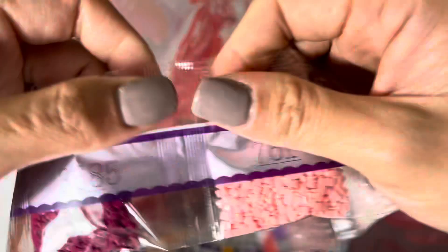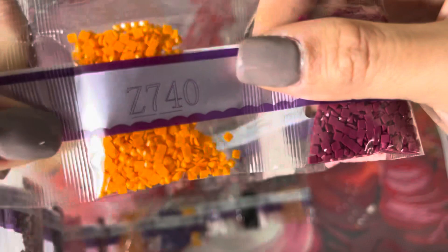Here's the second fairy dust drill, which is Z740 — it's a nice orange one.